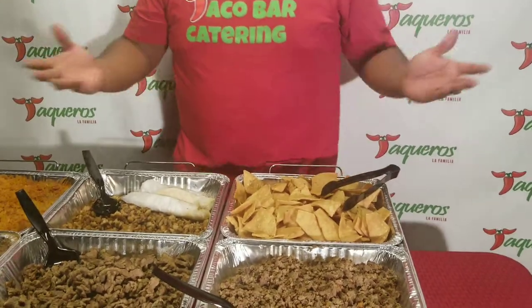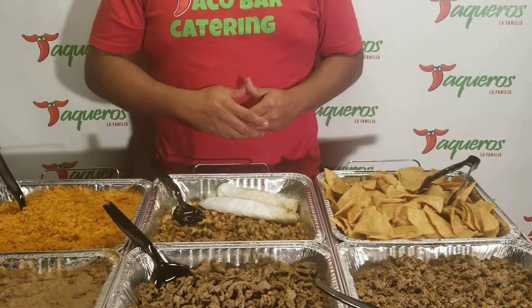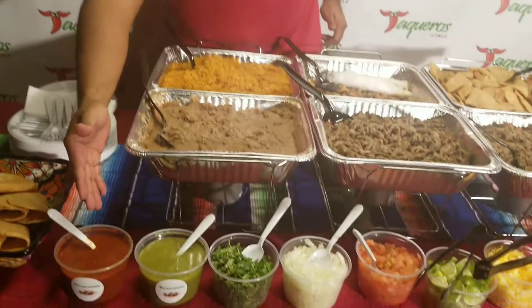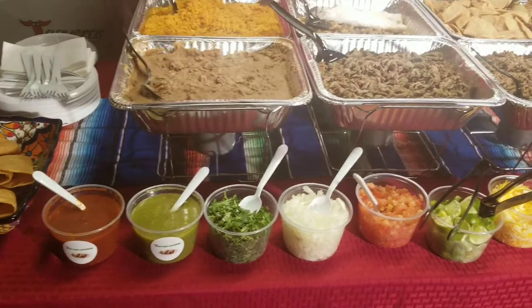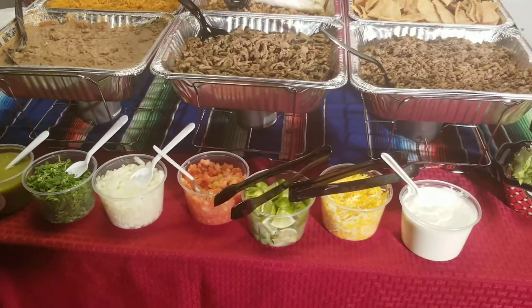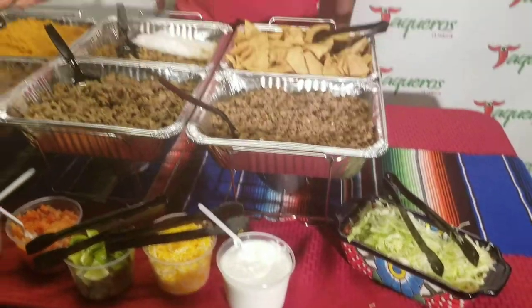Also included in your package are corn and flour tortillas — the longer ones are flour, the shorter ones are corn. The condiments included are the red salsa, green salsa, cilantro, onion, tomato, limes, cheese, sour cream, and lettuce.